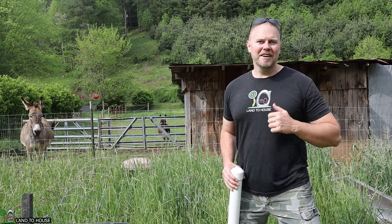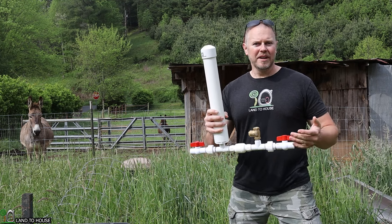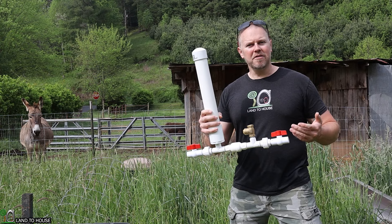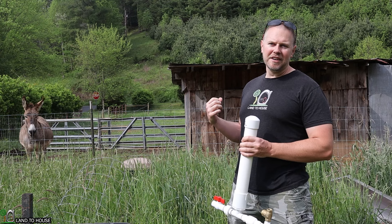Welcome to Land to House. I'm Seth. Today I'm installing a half-inch ram pump. A ram pump is a water pump that does not need fuel or electricity to operate, only flowing, falling water. I'm installing this pump to bring water up from the creek to a couple of donkeys.